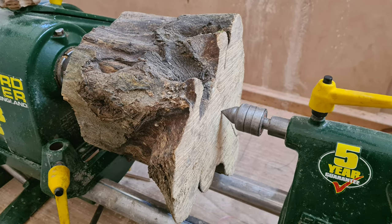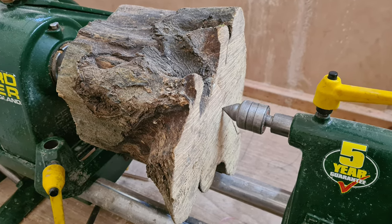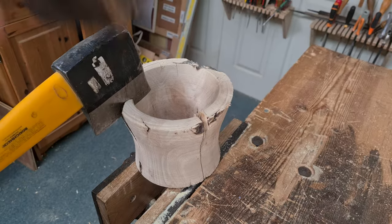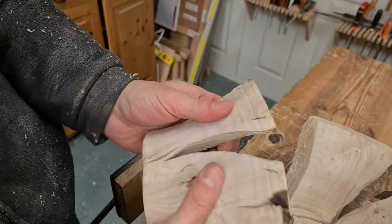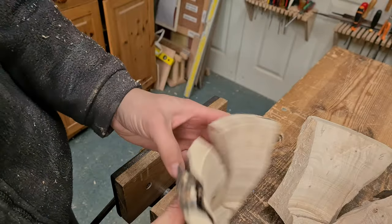If you've spent a lot of time crafting a beautiful piece of wood, could you then take an axe to it? If you're wondering why I did this, then all will become apparent. If you want to see the final effect, then stay tuned to the end.